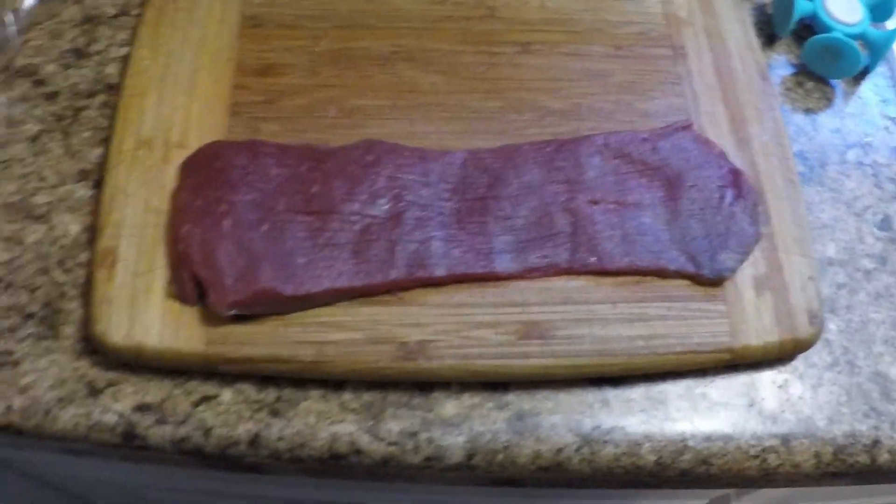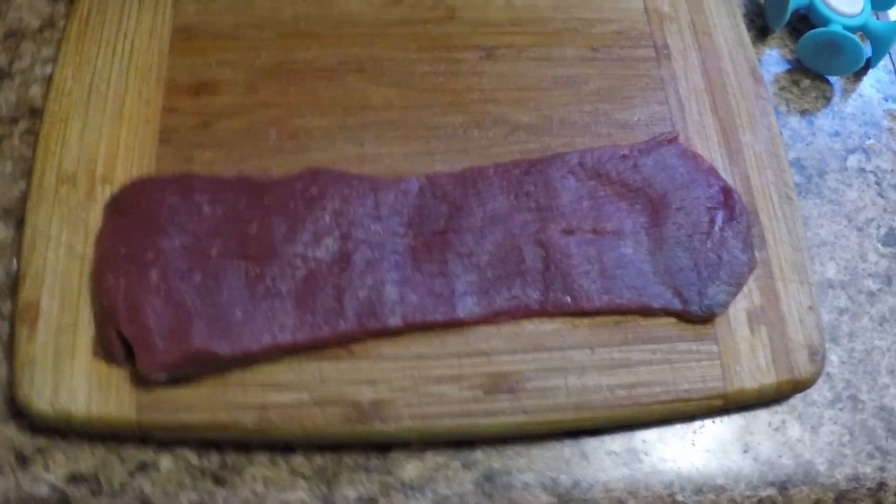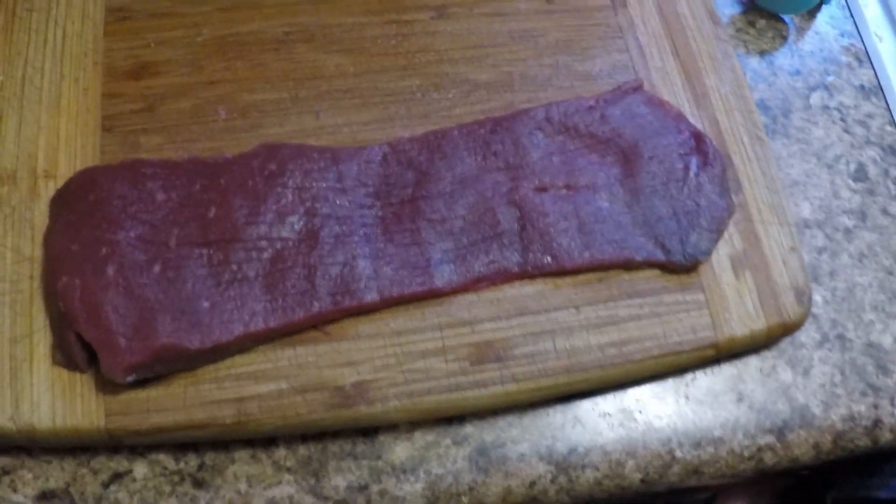We're going to cook some venison, and I'm going to teach these kids how to properly tenderize the meat. First, we wrap it — we don't want anything splattering. We want to keep it all safe. Wrapping it stops the meat chunks from splattering everywhere when you tenderize it.